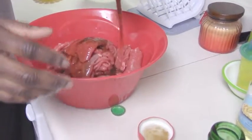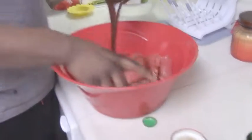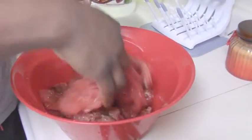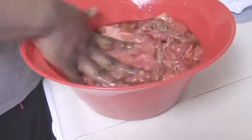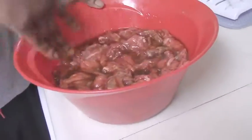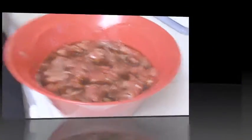Get that marinade in there, get it all down in there. You want to use a lot because you really want the marinade to seep into the meat. Then put it in the refrigerator and we'll get back with you guys in five hours. Let's get it!